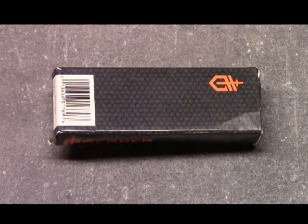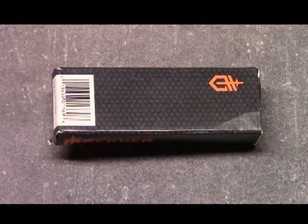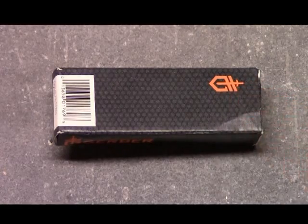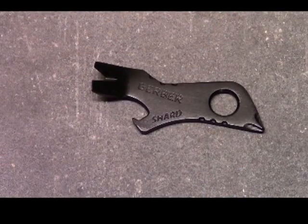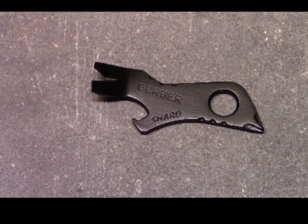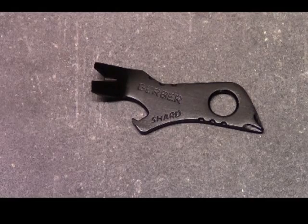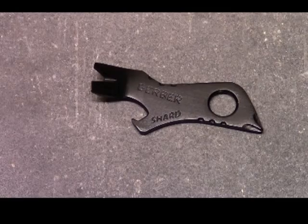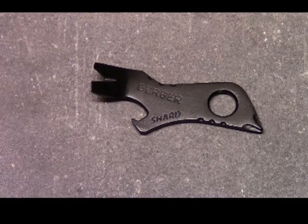Hey guys, what's up, it's Tim and we're doing another vid today for Everyday Tactical Vids. Today we're looking at a very cool item from Gerber — it is the Gerber Shard. I was actually online looking for a knife and saw this guy, and it was like $5.75 or something like that, between five and eight bucks. Very inexpensive.